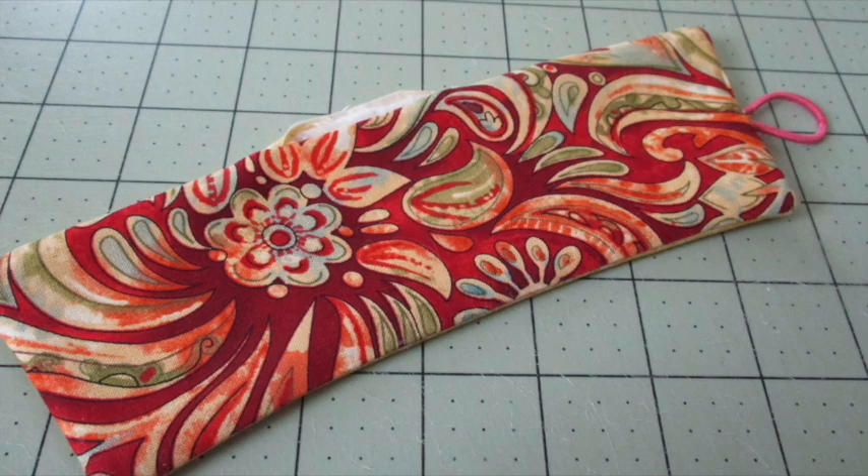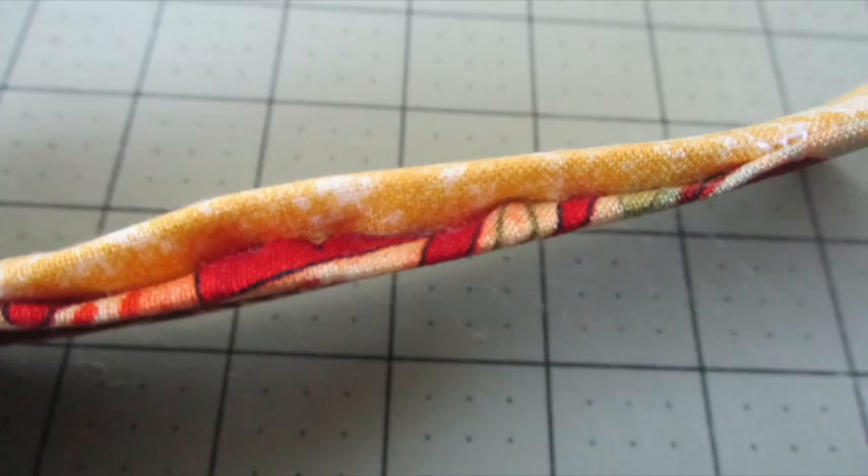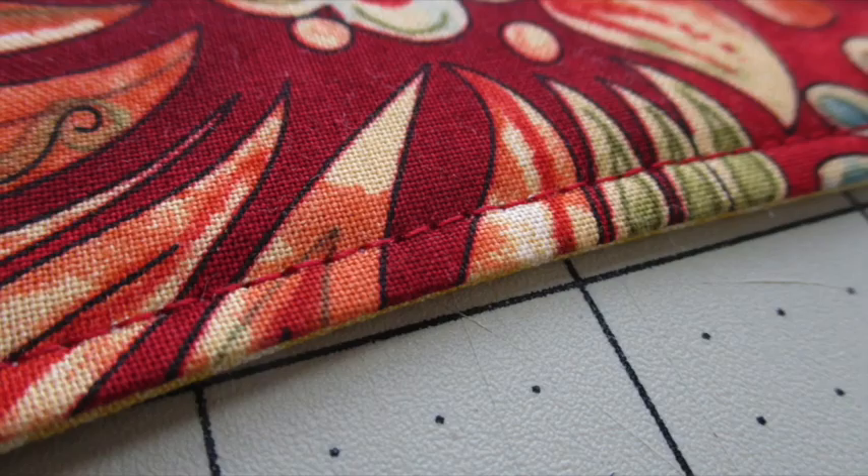Turn the piece right side out and press it. Fold the opening under a quarter of an inch and press it to form a sharp crease. Top stitch around the entire piece about an eighth of an inch from the fabric's edge.